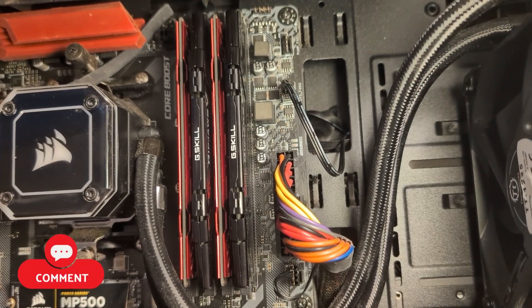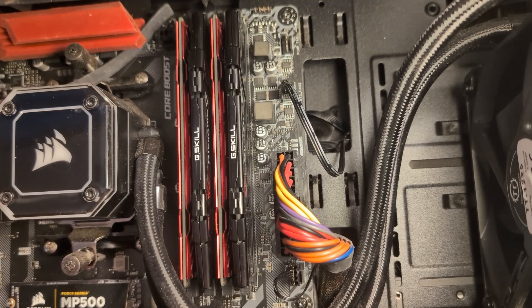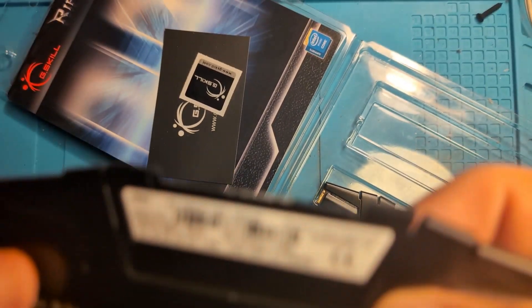Once you get all your RAM cards installed, then you're done — your RAM cards are properly installed and you can turn on your PC and continue on with gaming.